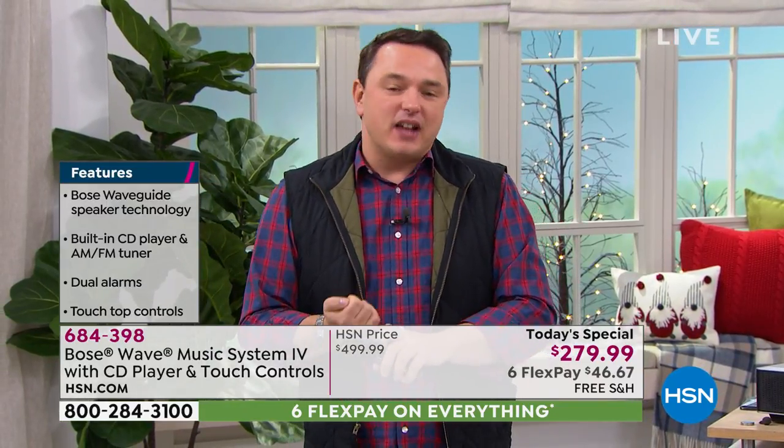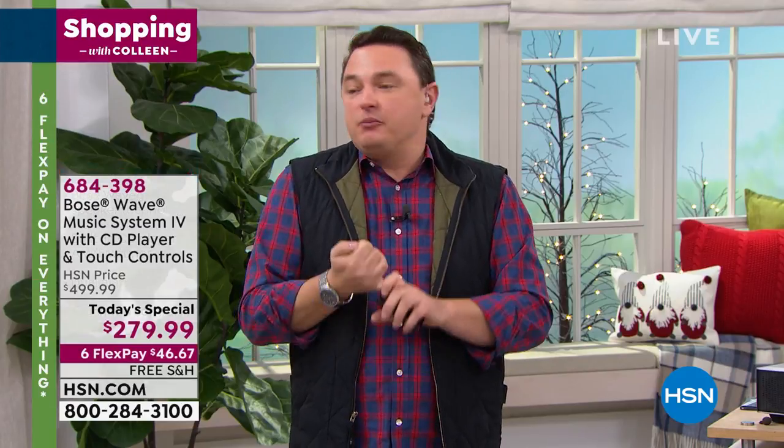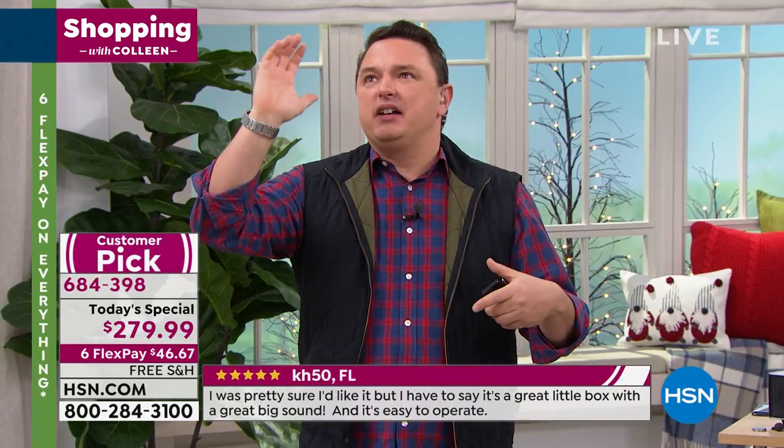Bose has been doing this since 1964, pursuing the idea of creating better sound through research and technology. Look up in St. Peter's Basilica in the Vatican or the Sistine Chapel — you'll see Bose speakers there. Look down at a football stadium and you'll see all the coaches wearing Bose headsets. These are the types of moments that need to be made better with better sound.